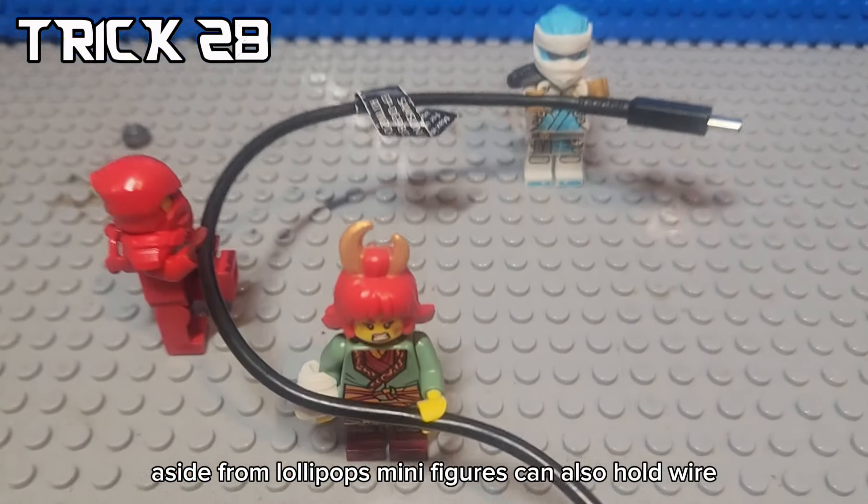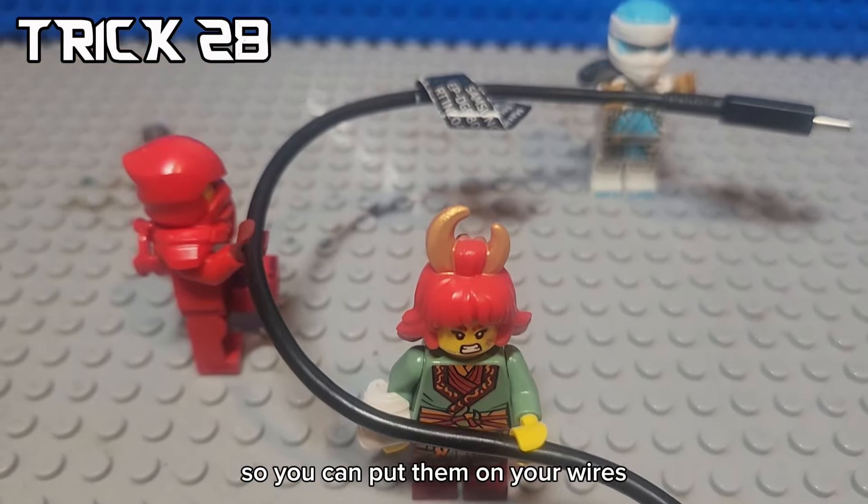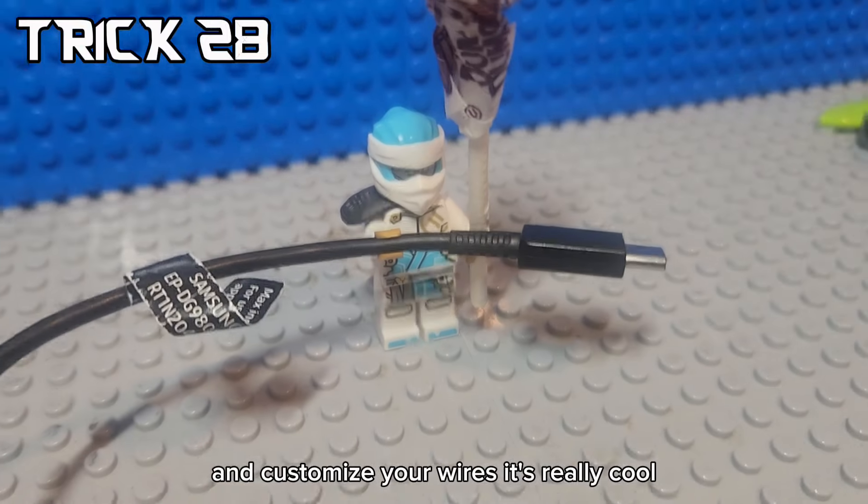Aside from lollipops, minifigures can also hold wires. So you can put them on your wires and customize your wires. It's really cool.